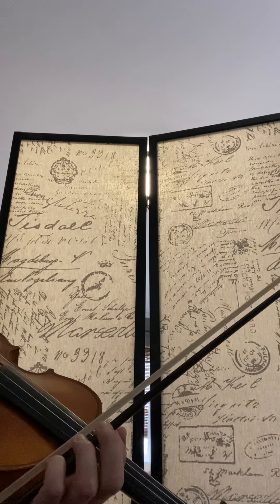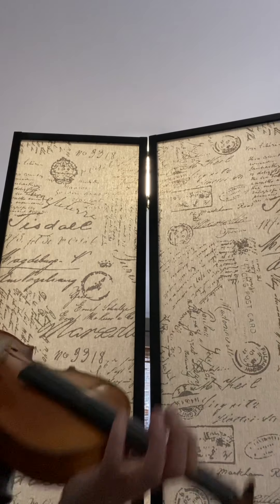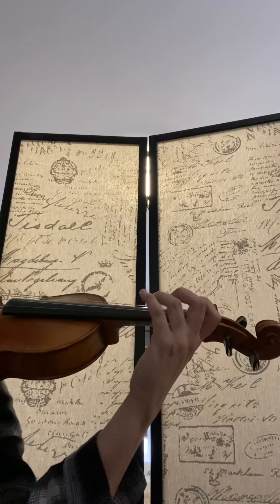Okay, this is the B part of Round Table. So this comes right after the A part. This is the higher one. Like most fiddle tunes, the second part starts higher.